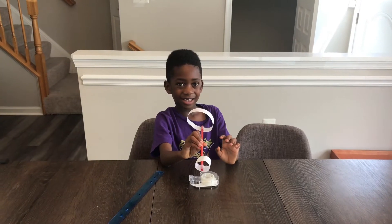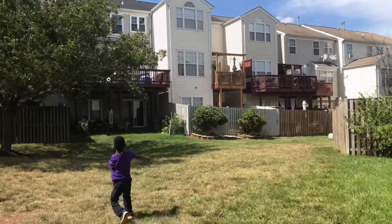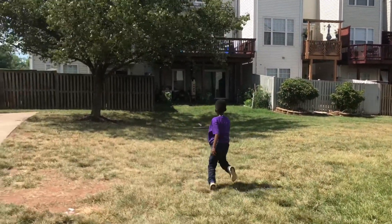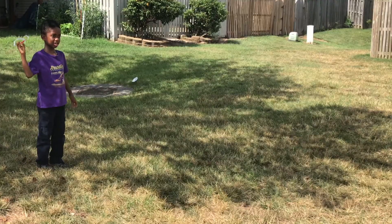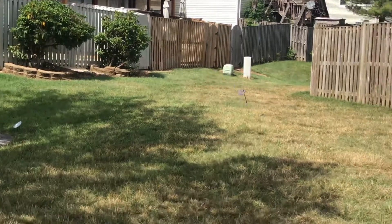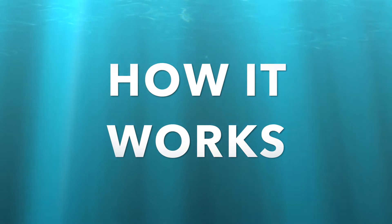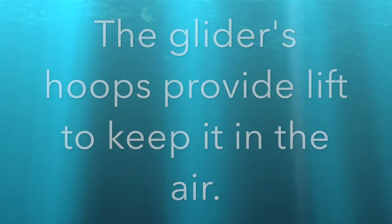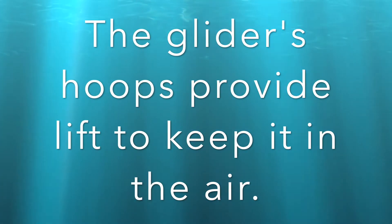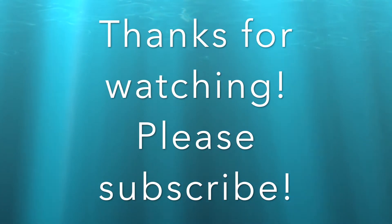Now it's time to test it out. Let's go! See you in the next video. Bye bye!